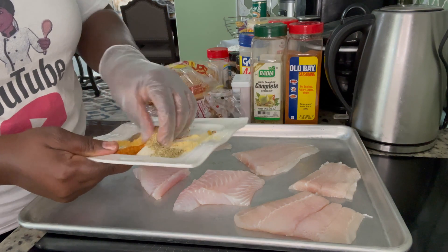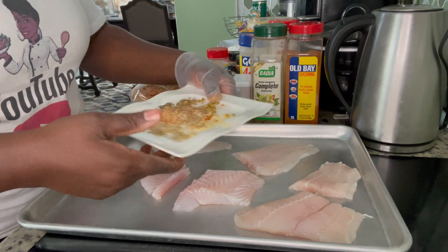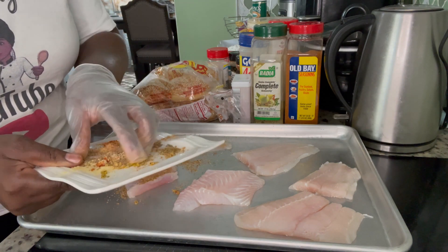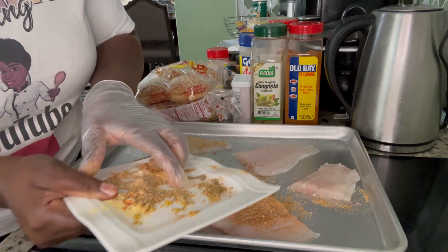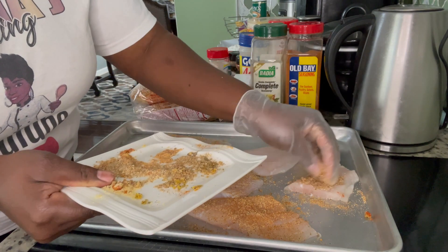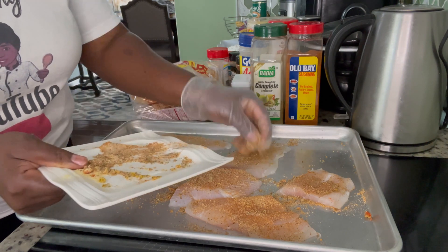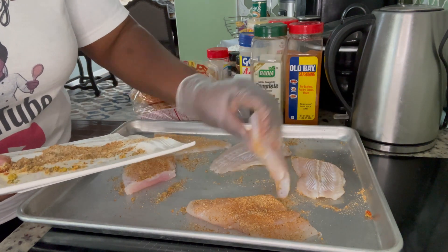I'm gonna give it a mix. This is the same fish and the same seasoning I did before. I decided I wanted to do some sandwiches. I am doing the same processing — pressing the seasoning into the fish.